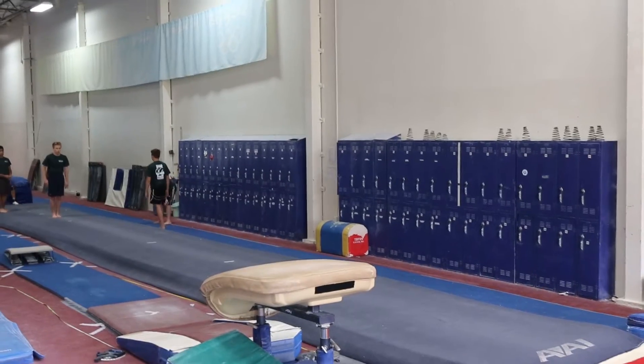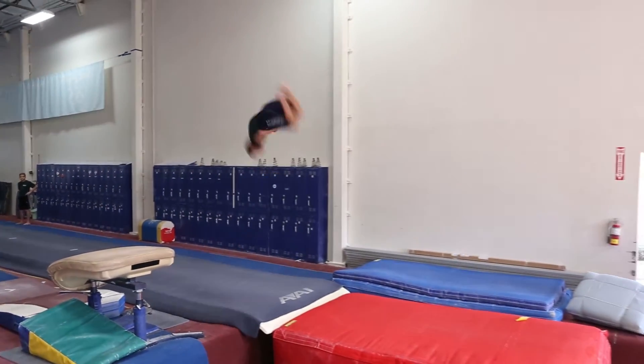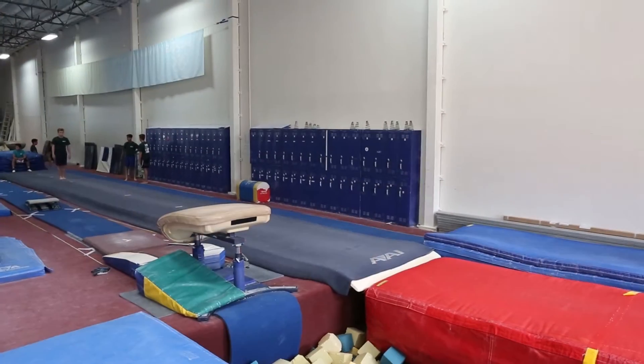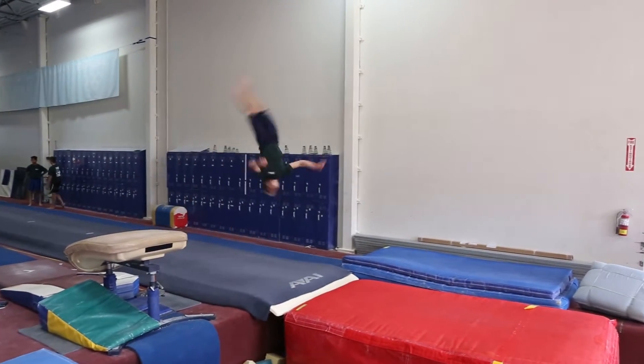Starting off on floor, my first pass is going to be round off, handspring, one and a half twisting double back, and hopefully by season I'll be able to do a punch front tuck out of that, which would give me a one tenth connection bonus. I can do a round off handspring double layout, but I'm hoping for season I'll be able to get a double layout full out.